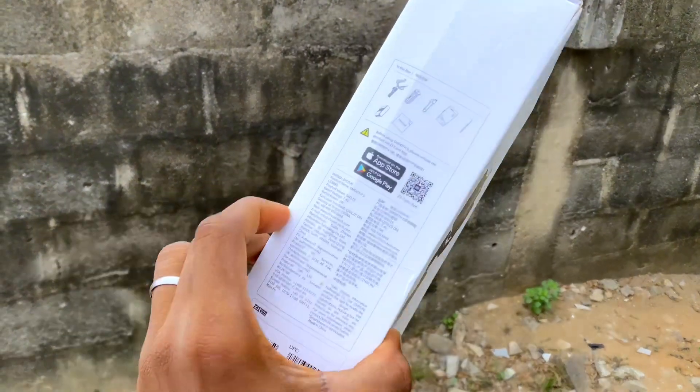Inside the bag you can see this — it comes to this side, and there's a place where you can keep some other things. Wow, this looks beautiful.